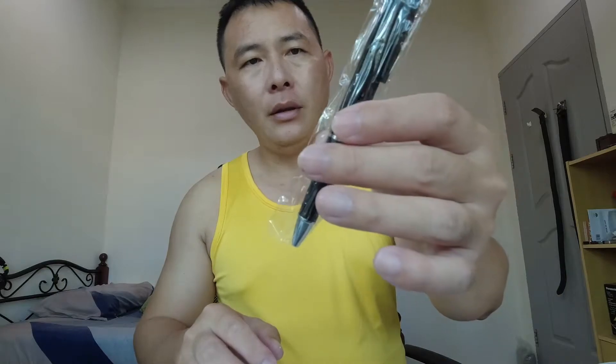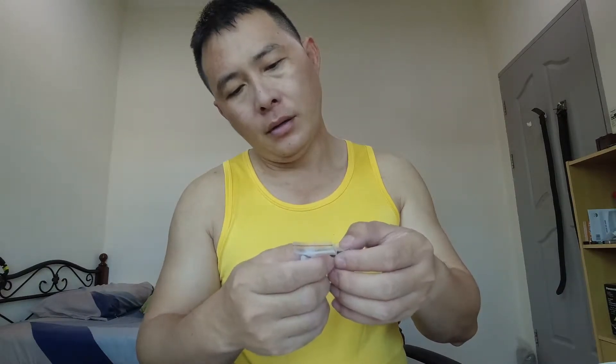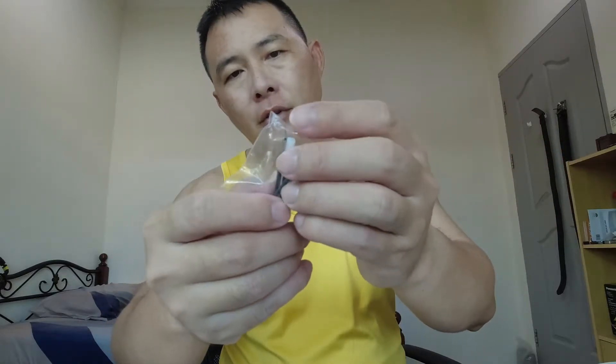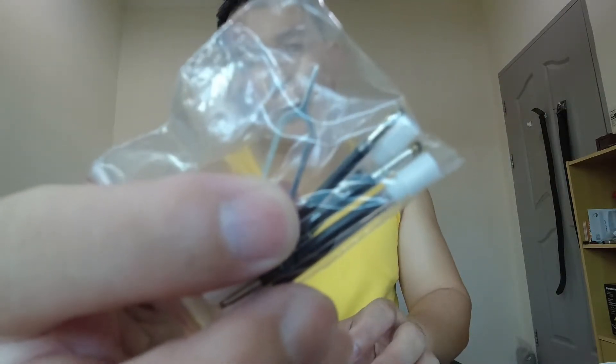Here is the pen in the wrapping. It comes with the USB cable for charging, another fine ink for refills for the pen, and here is the reset pin — it's just like the pin for your phone for the SIM card tray, same thing.